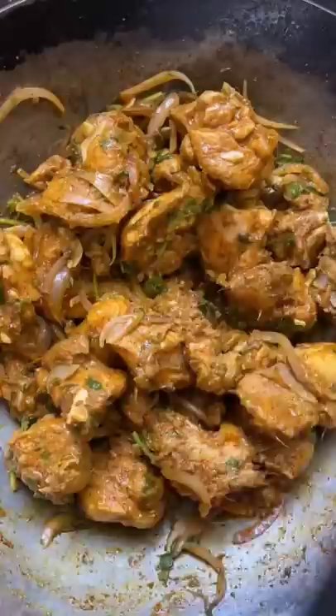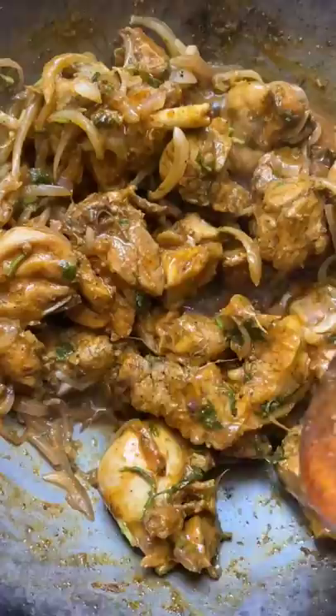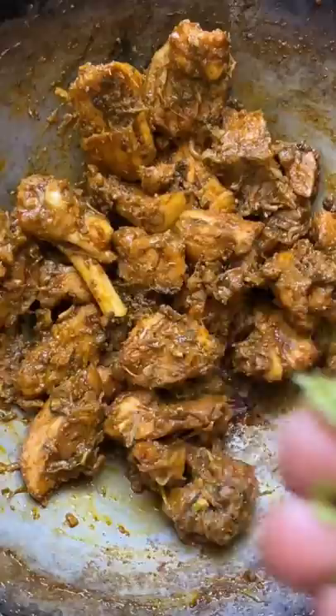Put it on the stove and cook it. 1 tbsp of butter. Mix it well. 3 tbsp of chicken. The chicken is ready for the soup.